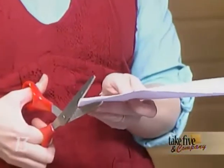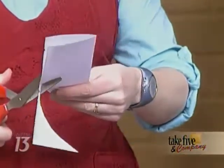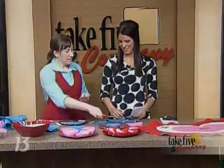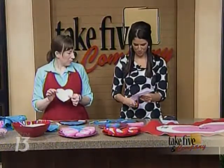You fold it in half and cut it out. This is something people probably remember from back when they were in school making paper hearts. The pattern is what you make — so whatever you cut out, that's what you can use for your pattern.